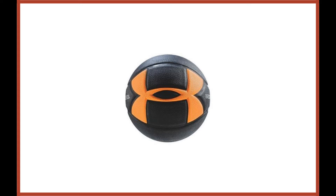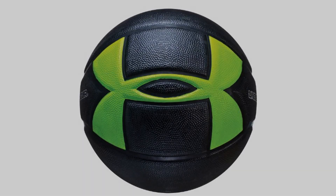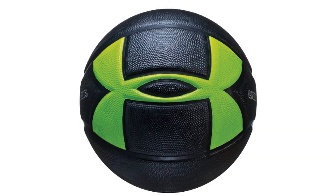The composite leather construction means it is suitable for both indoor and outdoor use. But the major problem with this ball is the appearance and feel. The black ball is covered in an enormous orange Under Armour logo, which not only looks tacky but acts as a detriment to the feel of the ball.